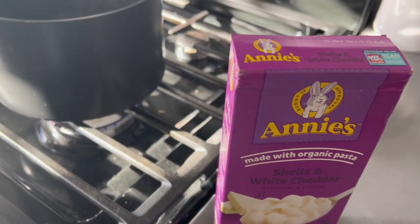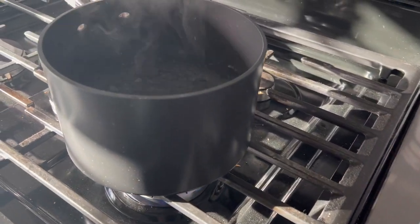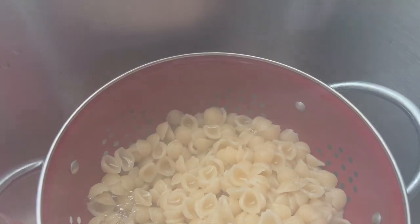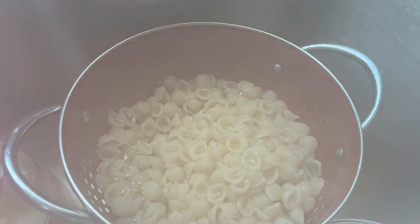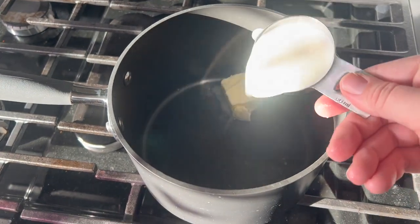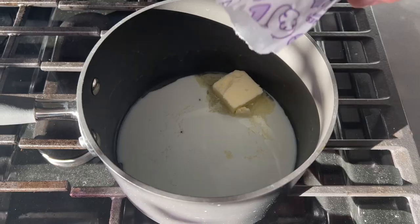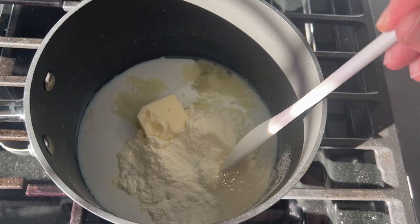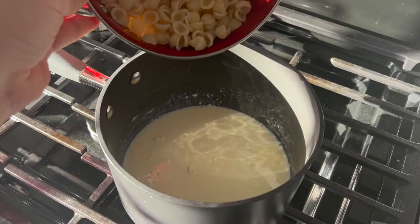Next up we are going to be making some fried mac and cheese. Take any boxed mac and cheese — you can make it yourself but that's just extra steps. We're making some white cheddar mac and cheese shells, but after making this I really think a stronger-flavored cheese mac and cheese would probably work even better, although these did turn out delicious.